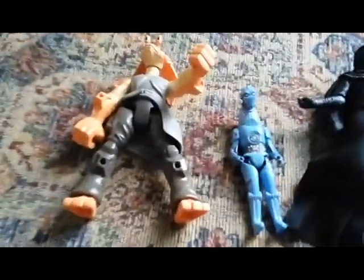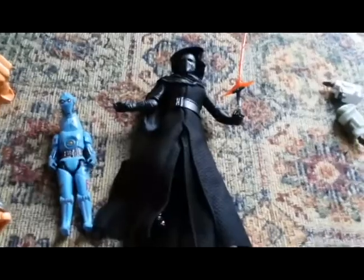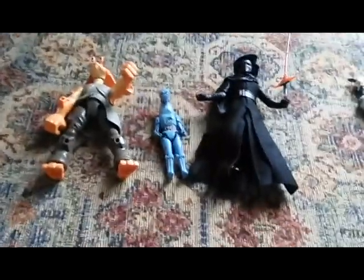And here's PZ in relation to the Hero Masters, Jar Jar Binks, and the Black Series Kylo Ren. You can actually check out my video review of Kylo Ren if you click the link in the description.